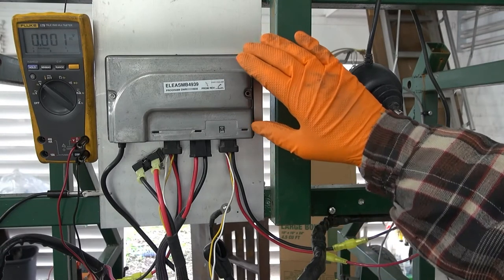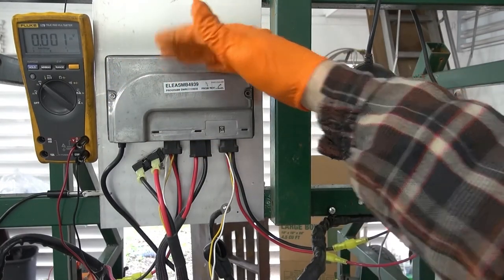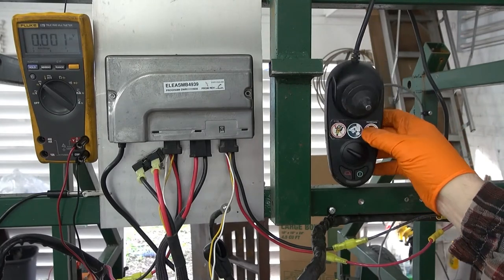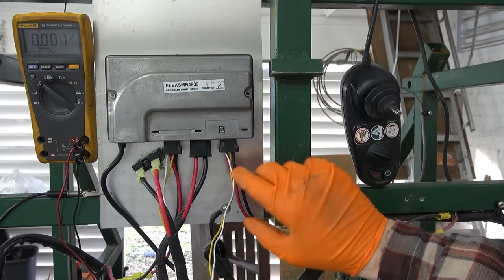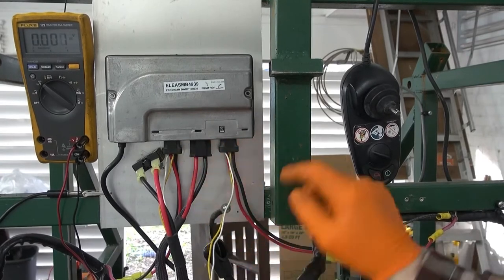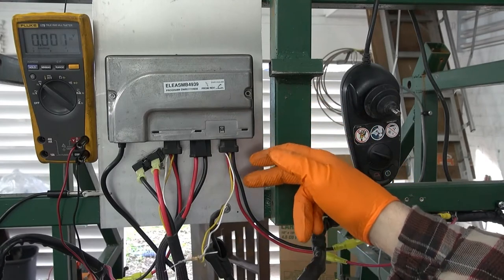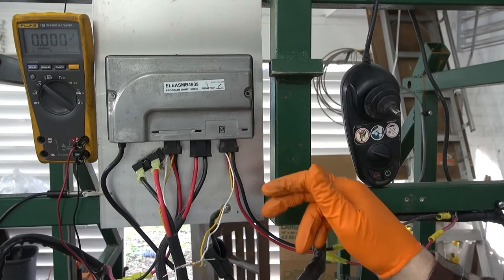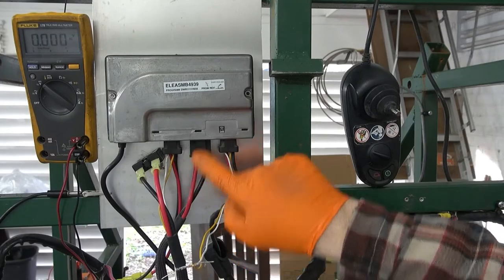If you're working with a power wheelchair or power chair and you have a motor controller that looks like this — maybe from a Jazzy — and this is the remote control. On this controller, these connectors are for the motors: the right motor and the left motor. The white and yellow wires are for the electric brakes, and the red and black wires are the DC drive motor voltages for forward and reverse control. In the center is the 24-volt DC power input.